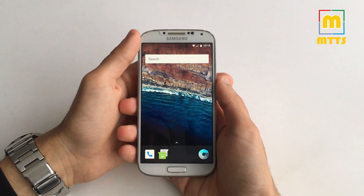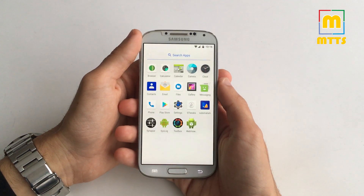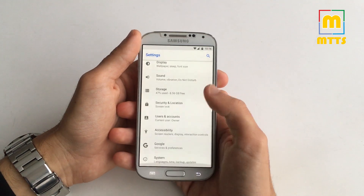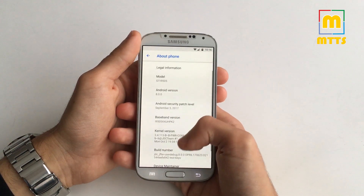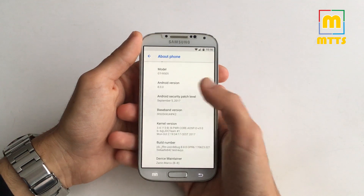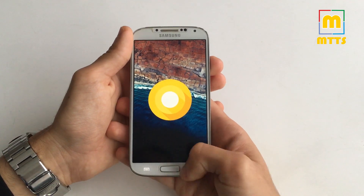Hello everyone, this is Mike. Welcome to my channel MikeTheTechSavvy. Finally, the moment we've all been waiting for — the S4 has received the first Android Oreo build. Courtesy of the JDC team, they've done an amazing job and just released this. So here you go: Android 8.0 with the September security patches.